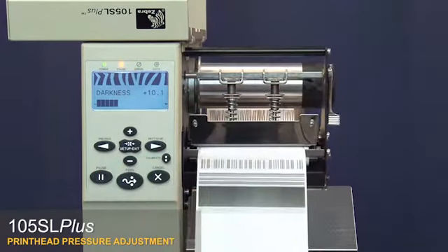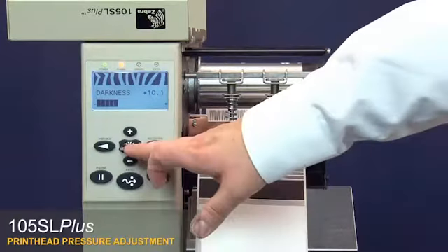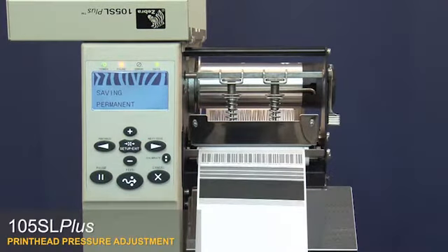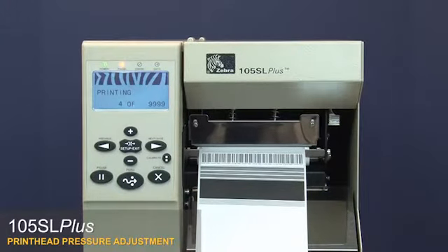Press pause twice to check the print quality. Press setup exit and then next save. Close the media door. Turn the printer off and then restart it to take it out of test mode. We recommend using the lowest pressure setting that provides the desired print quality.